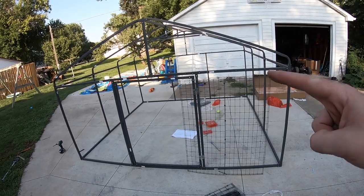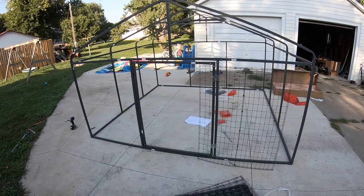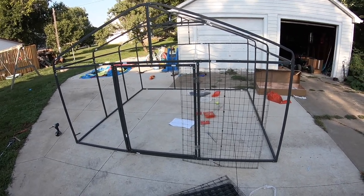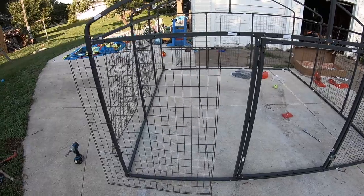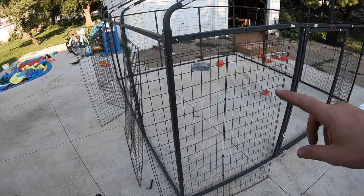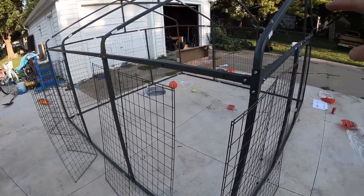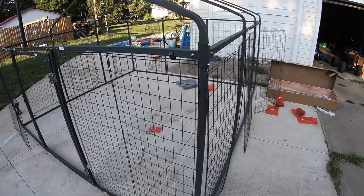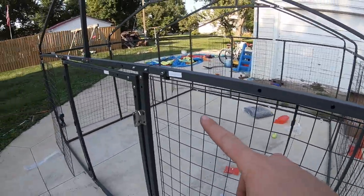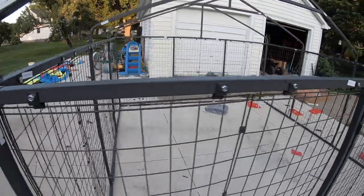We're going to start putting the mesh on — it looks like a pain in the rear end, but I think you work your way all the way around. What I did was take all the pieces we need to fasten on along the sides and set them up in each spot all the way around, then secure them with these pieces. We've got the top all hooked up — still need to do the bottom, but we're going to wait for the wife to get home.